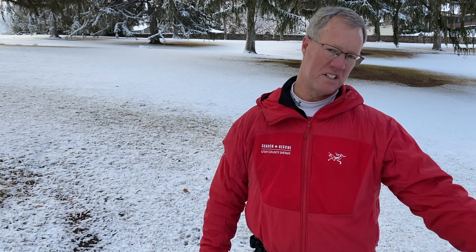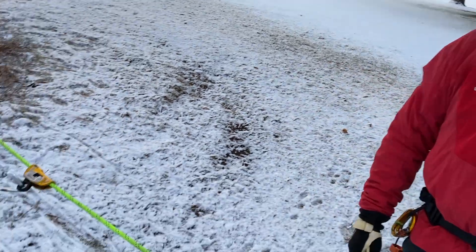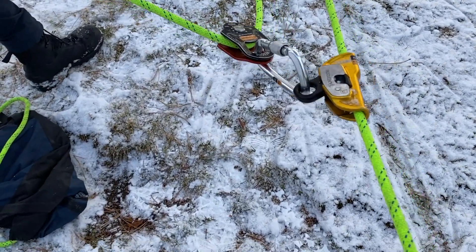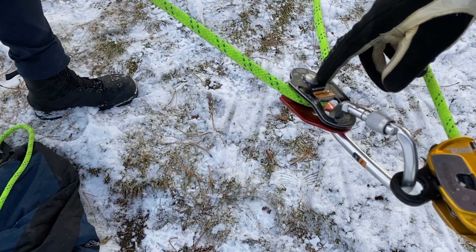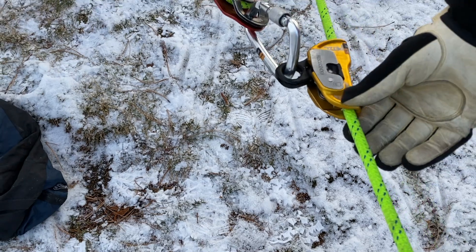Another way to look at it is: for every three feet you pull on that rope, you're raising the load one foot — that's where the three-to-one comes from. And the way we've set up our mechanical advantage, we have three units of tension. Where are those three units? You've got two on the pulley here — an ideal pulley is two-to-one — and then that attached to our one here makes three.